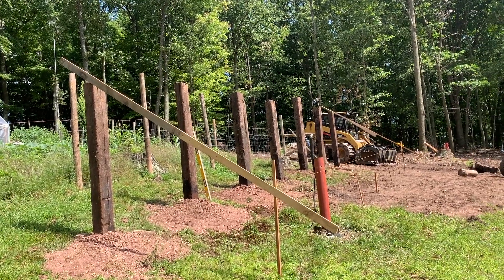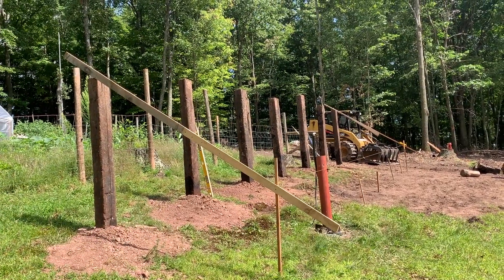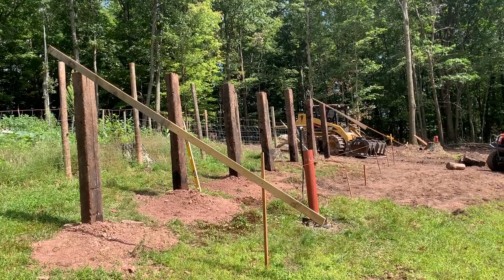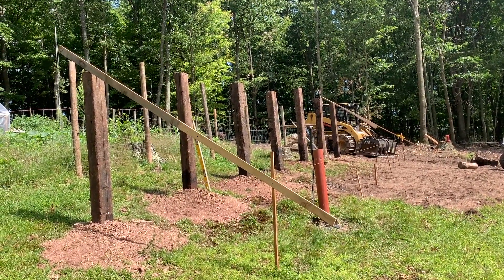I've been working on this on and off for a couple weeks now, between keeping up with the animals and doing hay, whatever, between the rain.